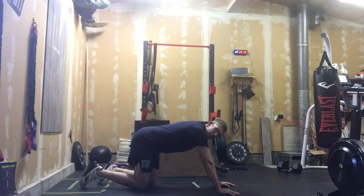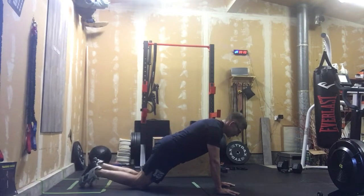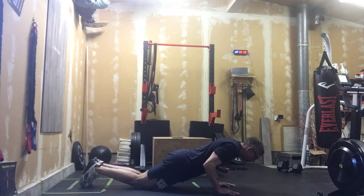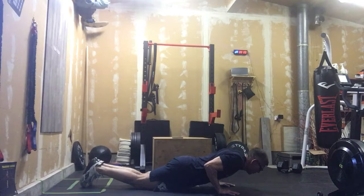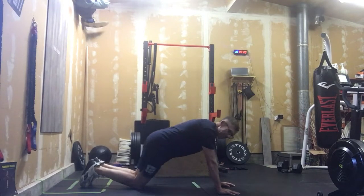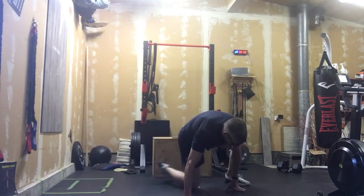You're going to find that push-up coming up slow really loads up the arms. If we need to, we can put those knees on the ground and still go one one-thousand, two one-thousand, three one-thousand down, one one-thousand, two one-thousand, three one-thousand up to full extension. That's tempo push-ups.